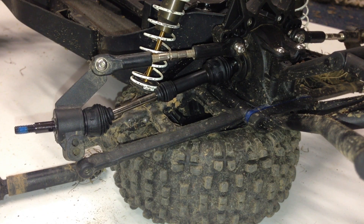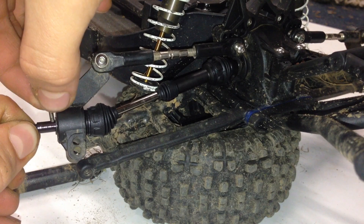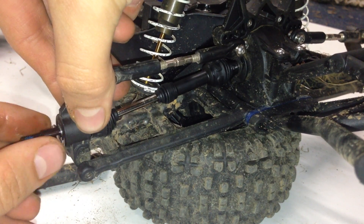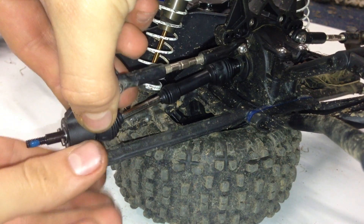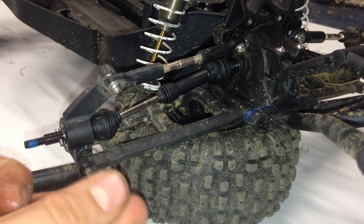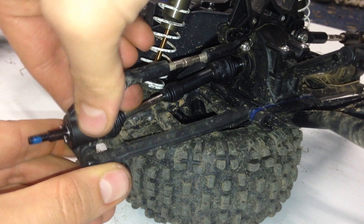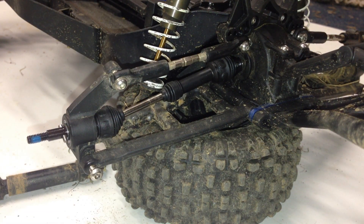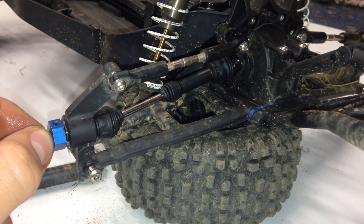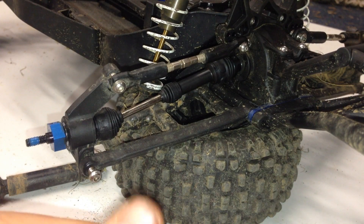Then we're going to grab the pin that was also on there before and slide that through — be careful not to lose the pin. Slide the carrier back into place, re-apply the hinge pin, grab the aluminum hex, slide it back on, and then re-tighten the grub screw. Then we're just going to re-tighten the hinge pin.